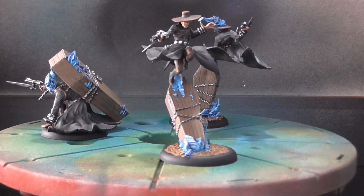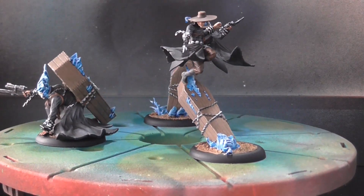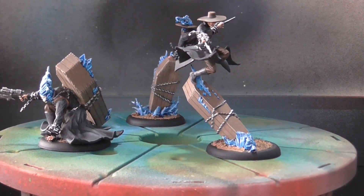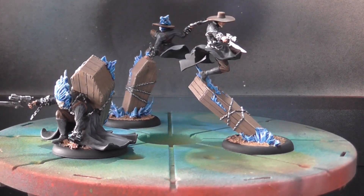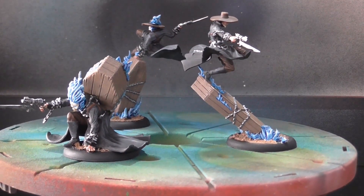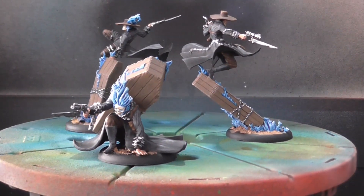Next up, I'm going to show you Rasputina's Children of December. I just finished painting those today and I'm quite happy with them. The basing on them is not done yet because I need to get some crackle paint, but I can show you everything else about them.